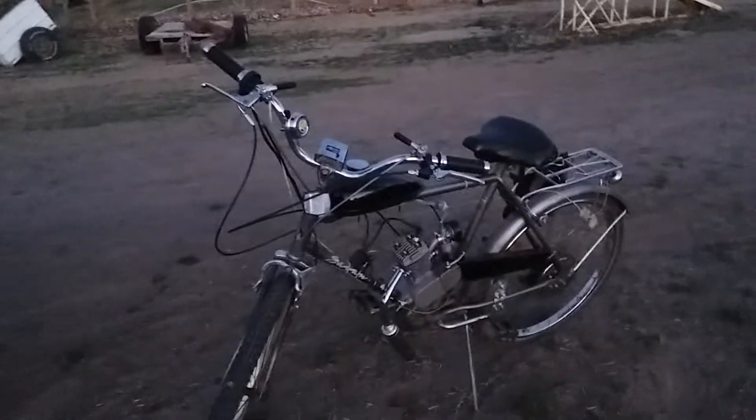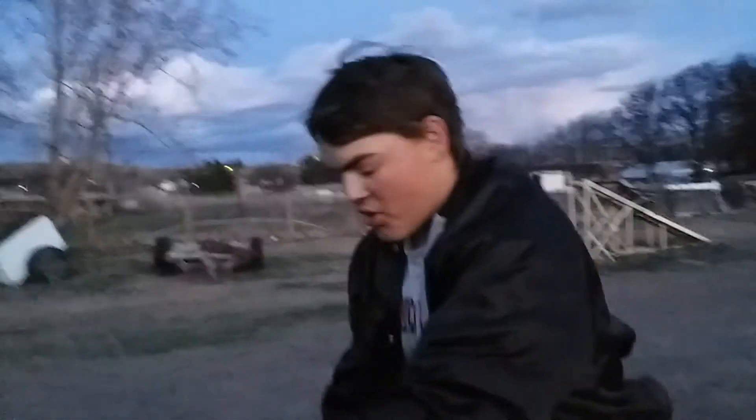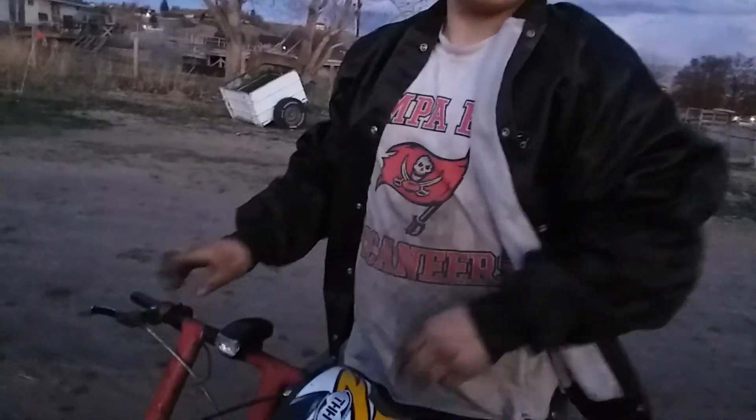That goes way faster than that. My bike goes faster - we had our race, I won. I never laid into it because there's no clutch. Okay, let's have a race after I put a thirty dollar clutch on it.